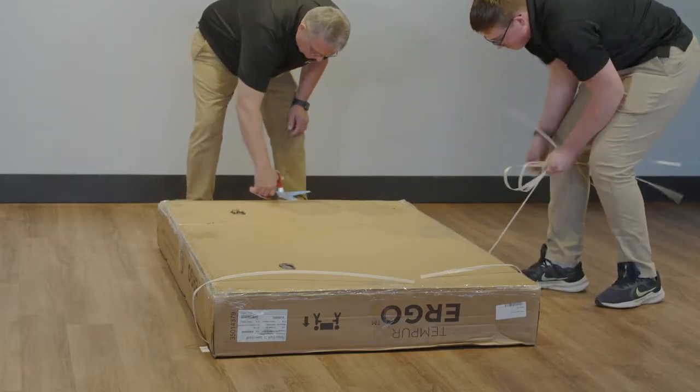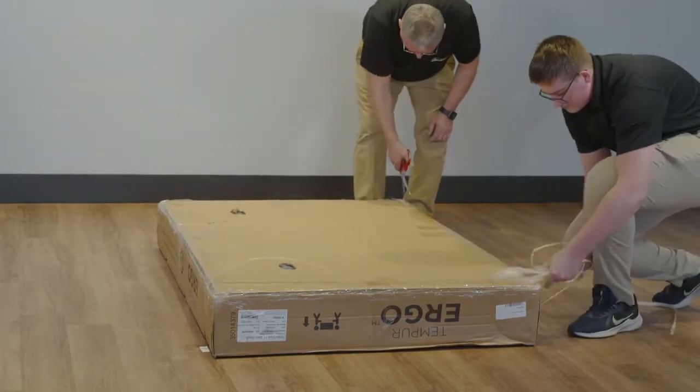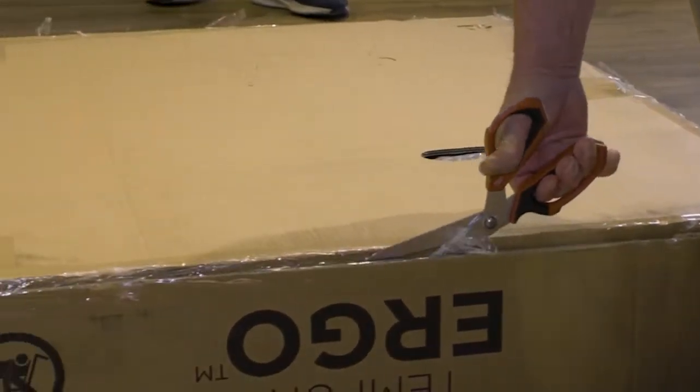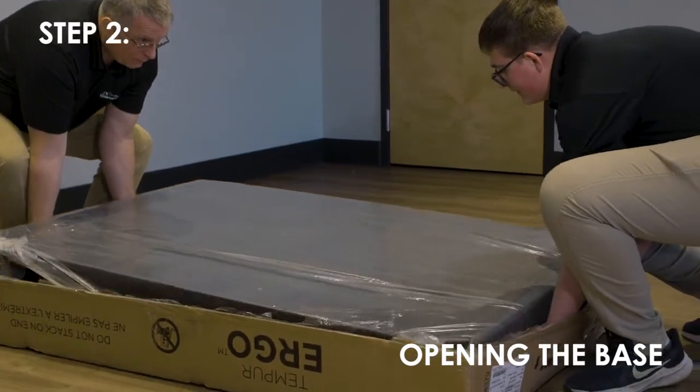Cut the tape at the corners of the box. Remove the binding straps and packing materials, making sure not to puncture the box with any sharp objects. Remove the bed base from the box.